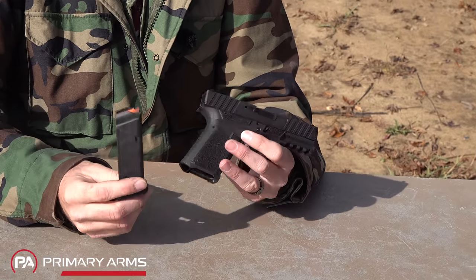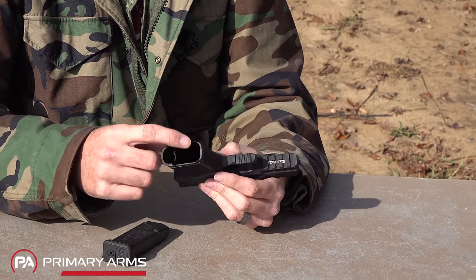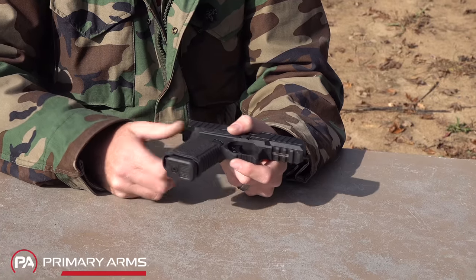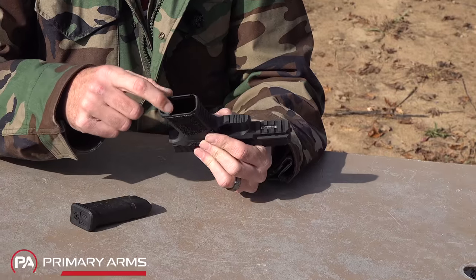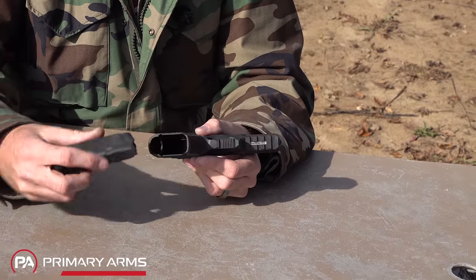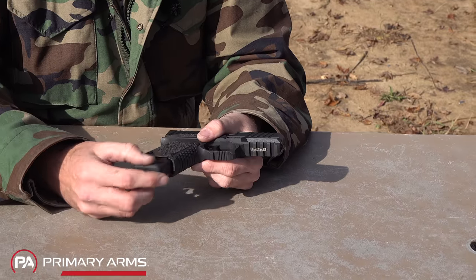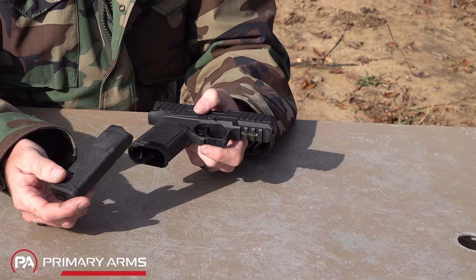This gun uses standard Glock magazines — this is a Magpul magazine. On the underside it's cut so you can strip magazines easily during a malfunction. There's a subtle flaring of the mag well, and inside the mag well there are little ridges the magazine rides on. It appears those are tracks for sand, dirt, and mud to accumulate in so they'll push debris out of the way and allow magazine insertion even when the gun is dirty.